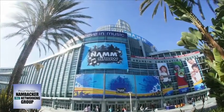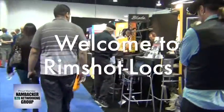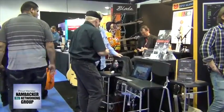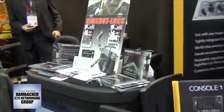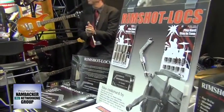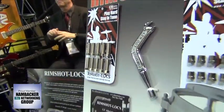Welcome to NAMM 2014. Let's go visit Rimshot Locks. There is nothing more frustrating for a professional percussionist than to endure drums going out of tune during a performance and dealing with having to retune between songs when playing live on stage or between takes in the recording studio.